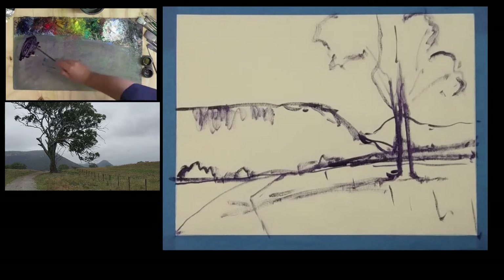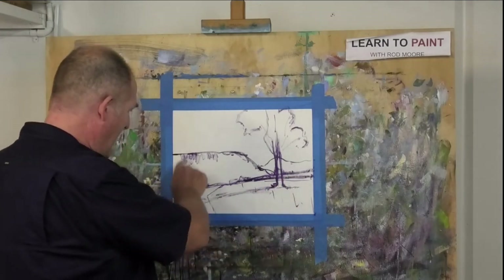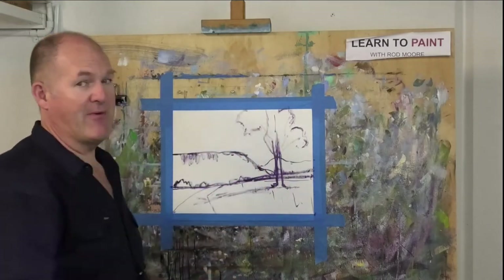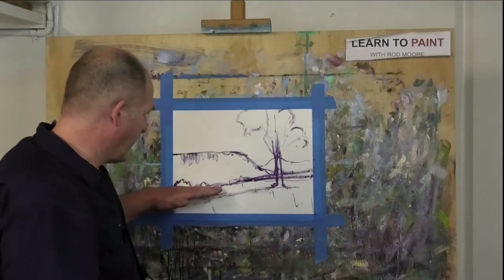That's pretty much step one of the Moore Method. As you can see, it's fairly easy — all we've done is identify a few big shapes: the foreground area, the mountain, the background row of mountains, the sky, and the tree. The more you can group big shapes together, the easier your job becomes. Getting that initial design is so important, so slow down, really study your big shapes, and get that horizon line in the right spot.